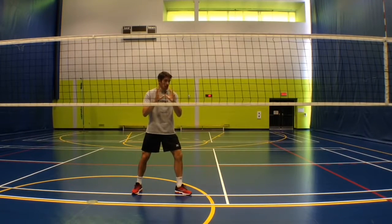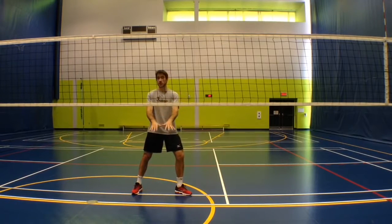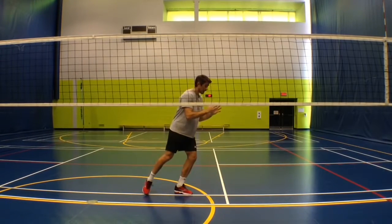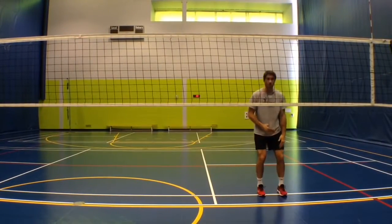Then your second step is going to be very, very large — a very long step — and that's going to create some momentum and help you get up nice and high so you can get some height on your jump and also get a good press. So I'm here, I'm going to take a very big step — boom, large step.